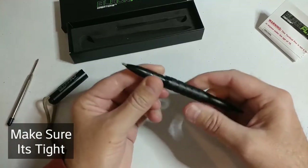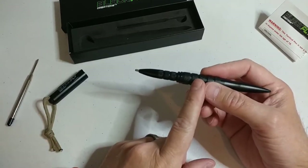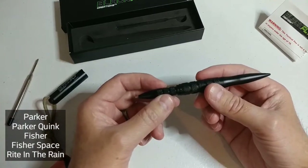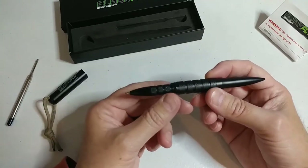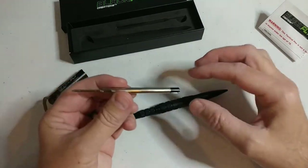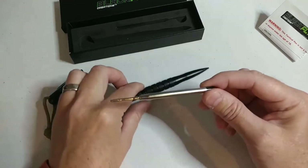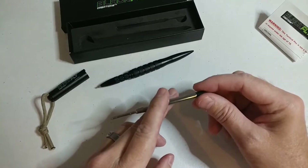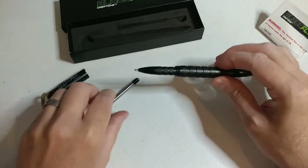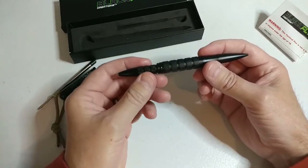I'd also like to let you know that this pen accepts all of the top name brand ink refills. The one thing I will note is that on the Parker Quink, there's a little black plastic piece included when you purchase the ink refills — you need to use that little piece when installing a Parker Quink refill. But yeah, most pen refills just fit our pen. We designed this pen specifically so it would fit all of those ink refills.